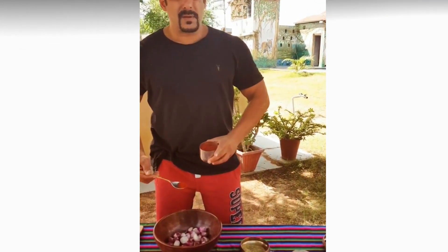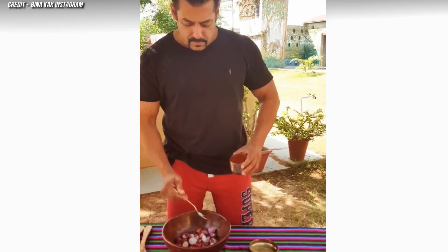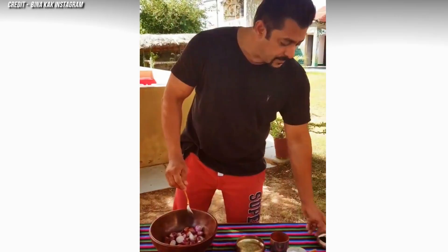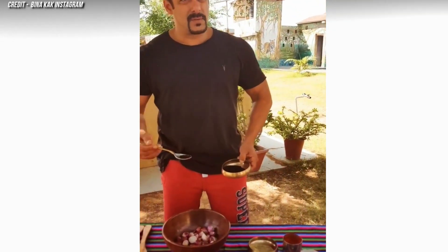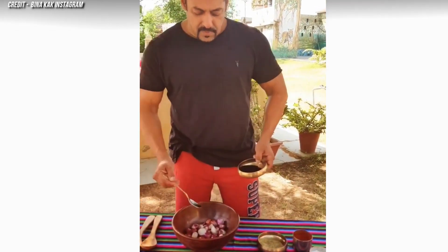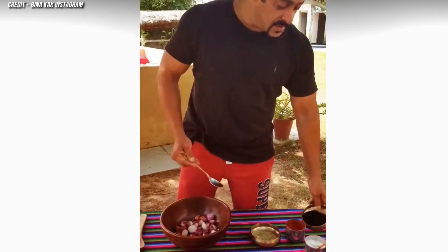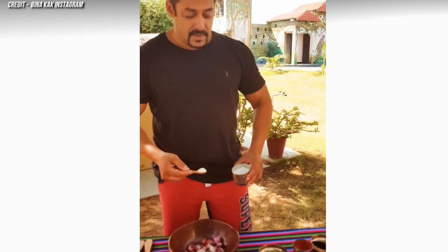Not very spicy, right? No, I think that's fine. This is kalonji — onion seeds — which is supposed to be really, really good for your health. And this, my dear, is salt.